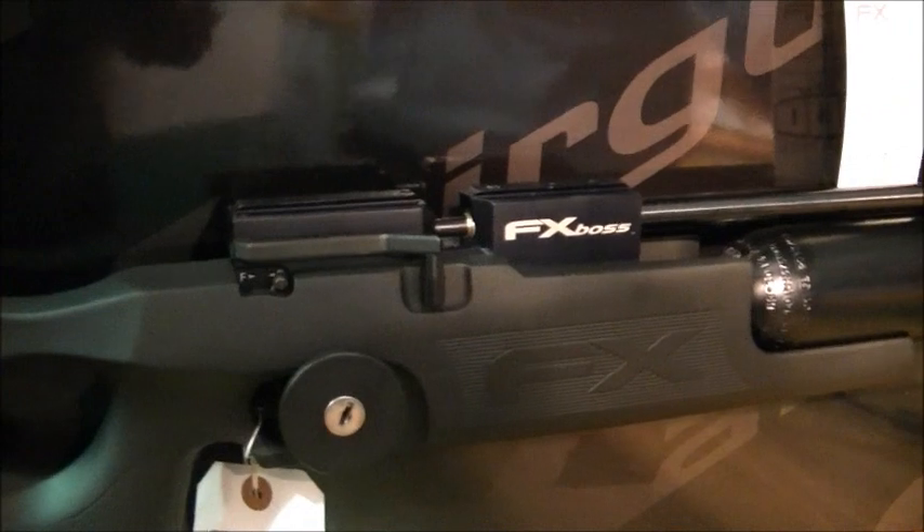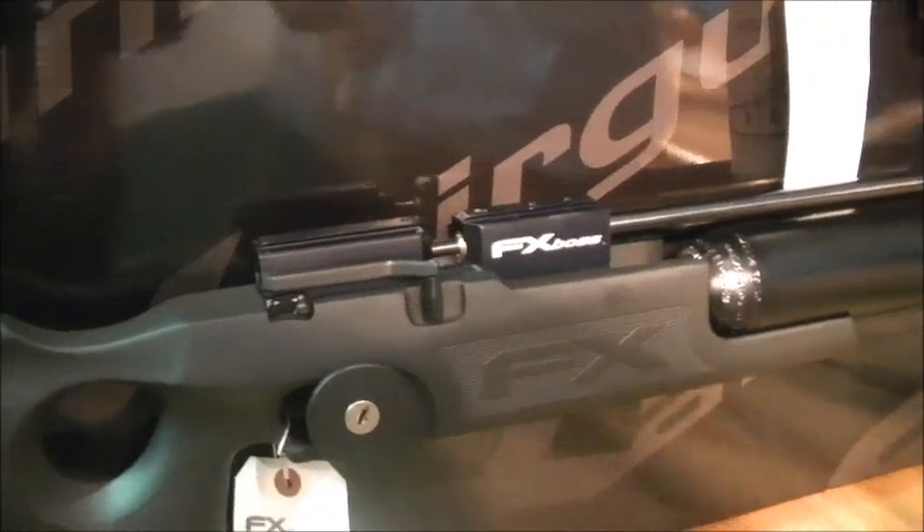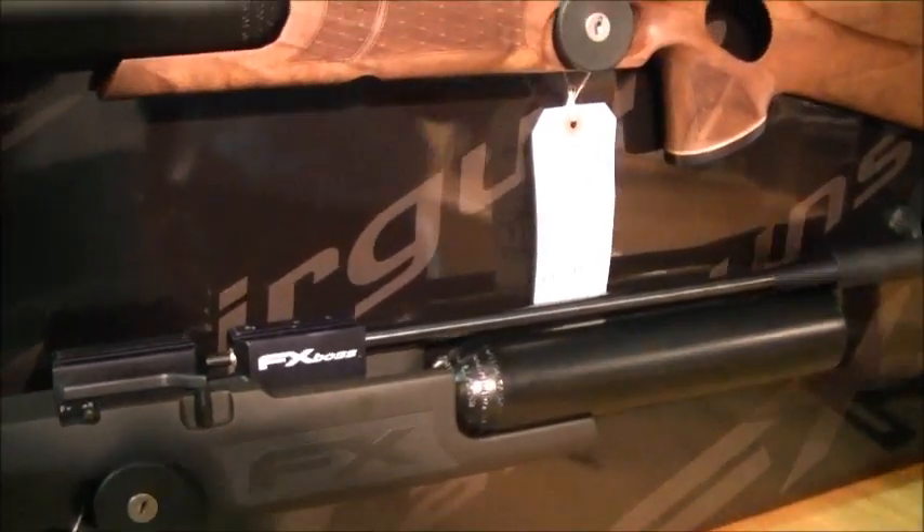I'll get one out and you can have a little film of it. We've had so much interest in that this year. With the power it has, it's really going into the Wolverine sort of area, but that's that.